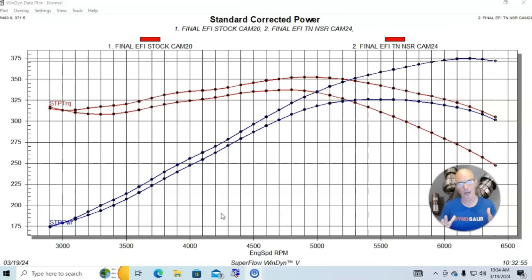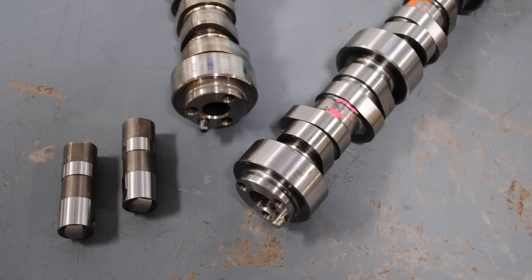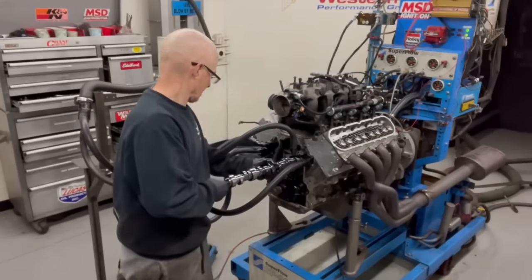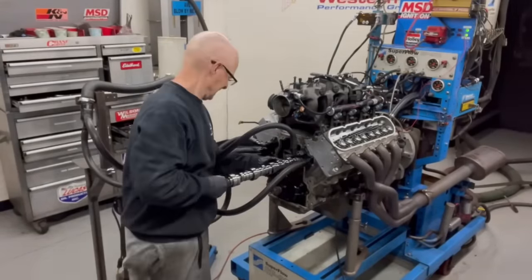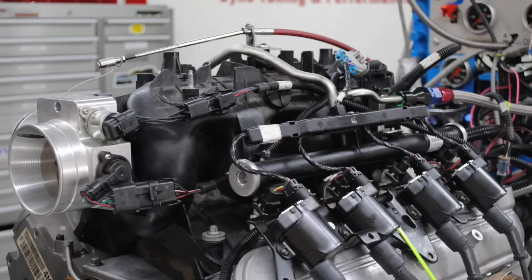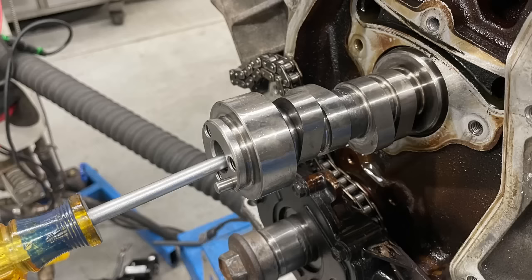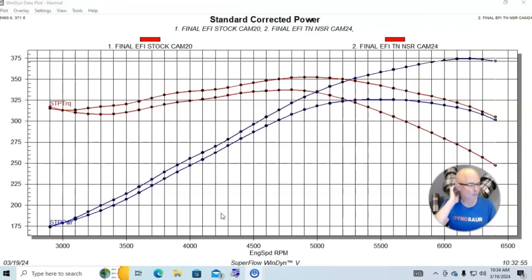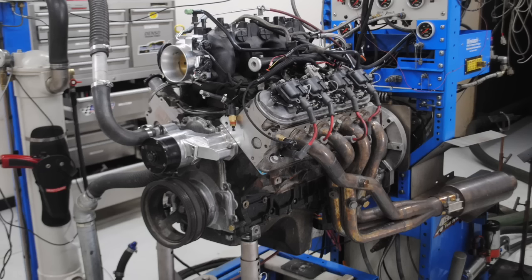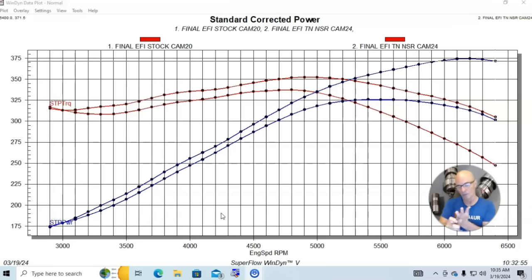Next let's look at one of the more popular mods — probably the most popular mod short of boost — and that's a camshaft on a 4.8 liter. For any LS, a camshaft is kind of the go-to thing because the LS platform already has really good cylinder heads and a good intake manifold. Really the only thing it's missing to make big power gains is the camshaft. This was a very tired 4.8 liter that needed quite a bit of work.